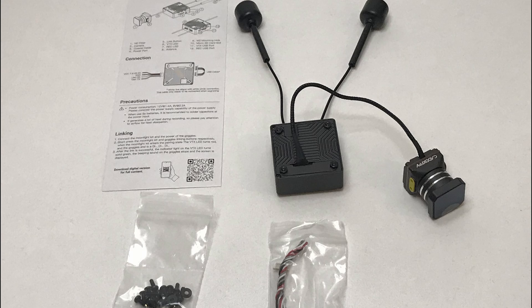The Moonlight Camera has a 160-degree field of view. The Avatar VTX combines the video transmitter and recording boards in one unit. It can transmit on eight channels and up to 1,200 mW of power, depending on the settings and country of use.